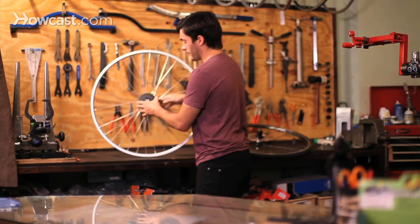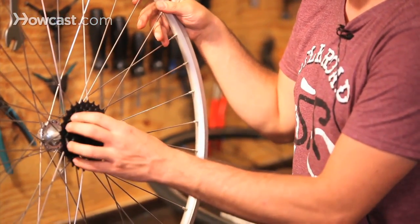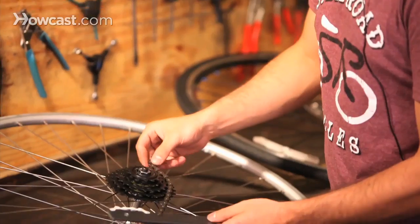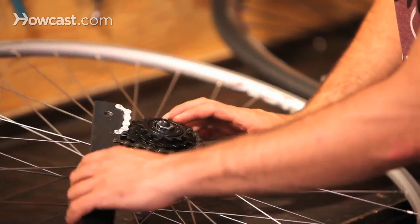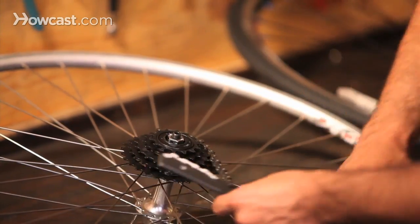Once it's all the way on, you're going to want to either put it on your bicycle and put the chain on and then push down on the pedals so it gets nice and tight, or you can use a chain whip — basically you just wrap it around the freewheel, righty tighty lefty loosey, and cinch down on the freewheel to make sure that it's really tight on the threads.